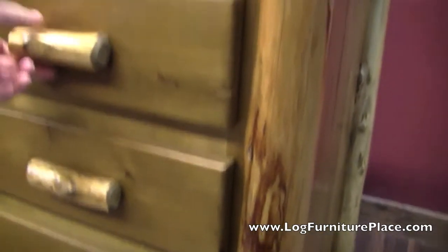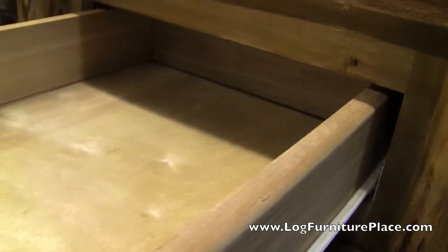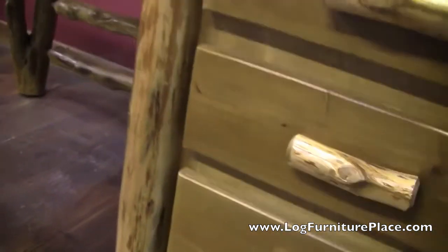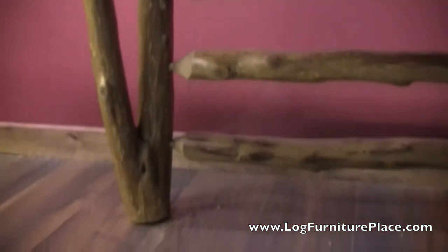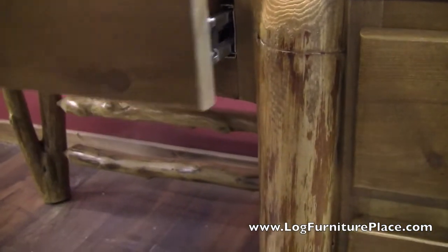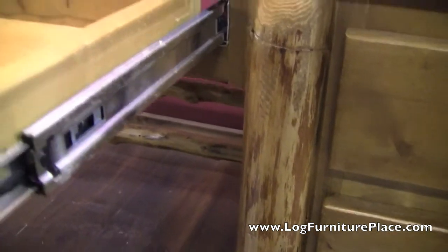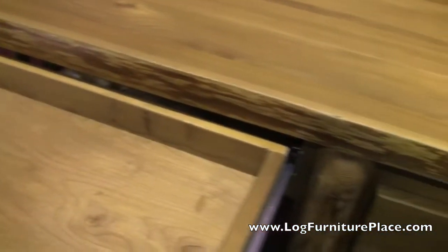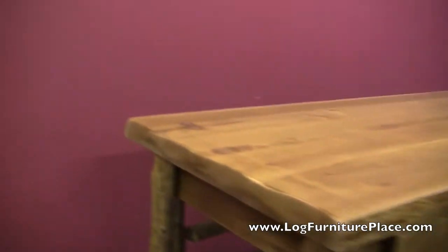The customer on this one wanted their drawers done with gyro glides instead of full extension drawer glides. So if you would like that, just make a note of it and we'll definitely build it that way for you. This customer also requested an extra character log on the corner — that corner was going to be very visible in the room so they wanted something unique. We found them a split log to go on the side or on the corner. This one also features the pencil drawer on the full extension roller bearing drawer glides.